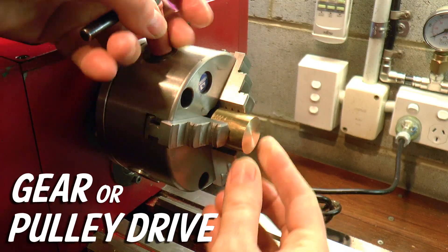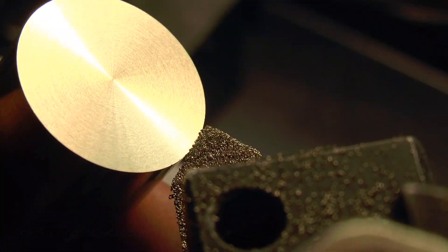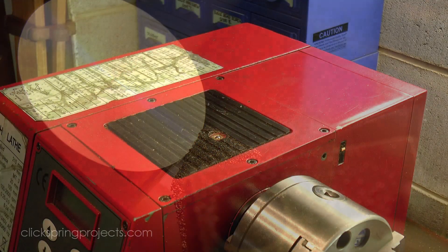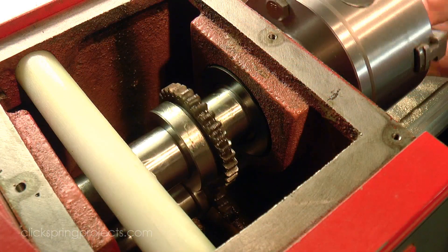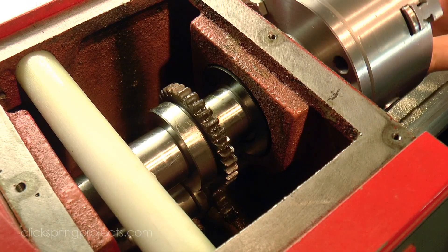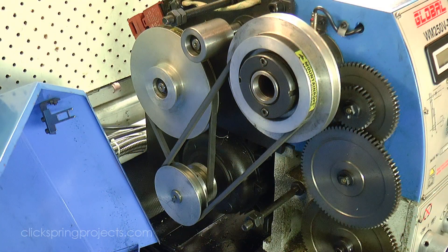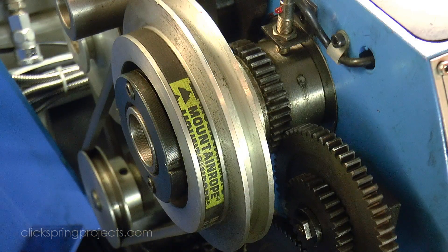Soon after I purchased the red lathe, I noticed a slight shimmer pattern on the facing cuts, and it turns out that what I was seeing was a very light radial wave pattern being generated by the gear noise traveling down the spindle. The impact of each tooth meshing with its counterpart was actually printing on the work. Now it's common enough to have been reported in even the best quality gear driven lathes, so it's not fair to blame the lathe necessarily. But a pulley driven lathe doesn't exhibit this behavior, and is generally much quieter when running, so that might be something worth considering.